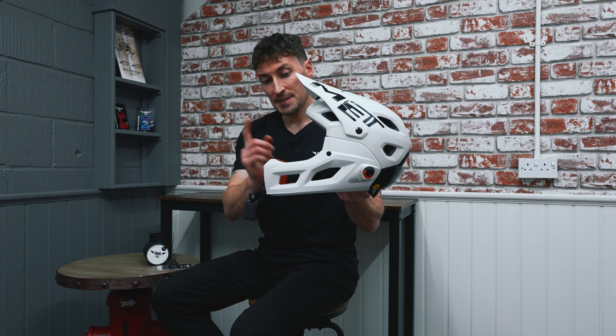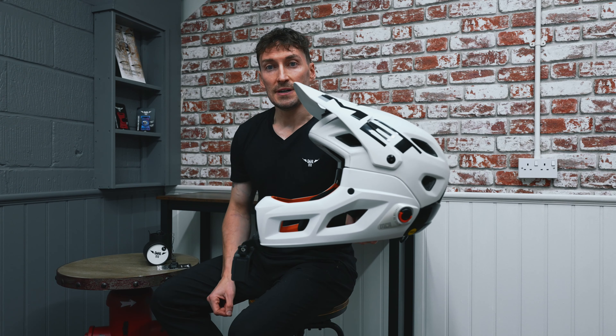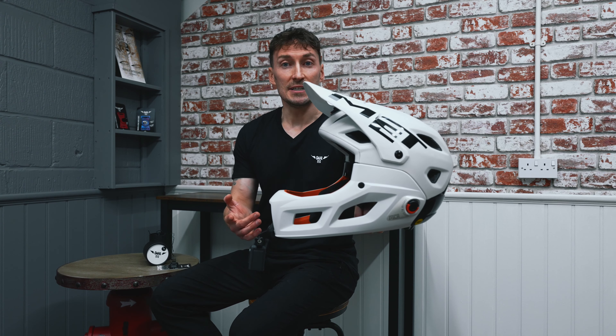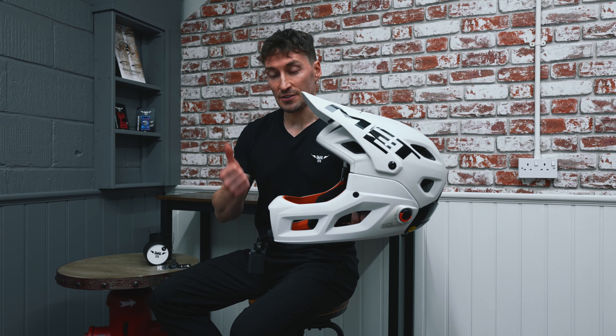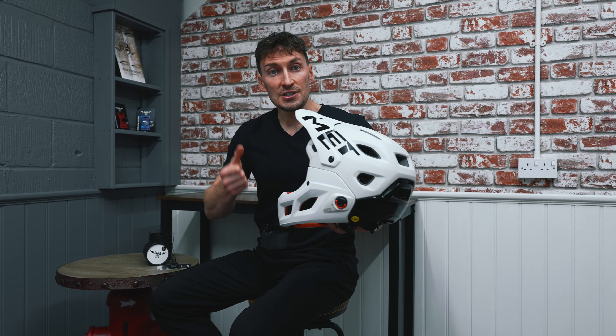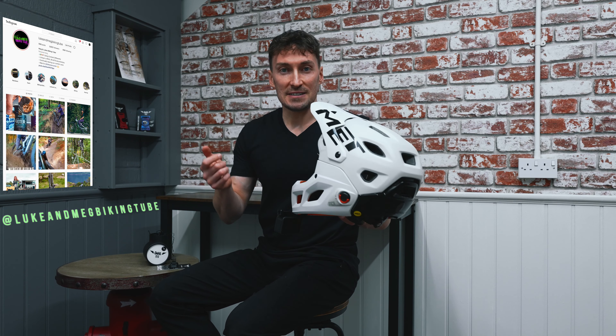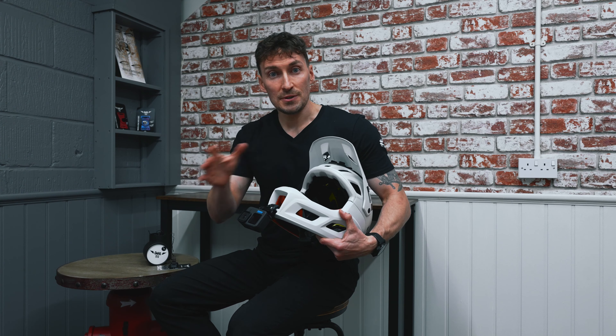To wrap this up: this is the ultimate MTB POV setup. The Naotek Ultimate Chin Mount and the GoPro Hero 10 — it doesn't get any better. You're going to have the best footage, it's going to look super awesome, super neat, super stealth. Be sure to check out our Instagram — there's a link in the description below — and tag us in some of your stuff. Get out there, get shredding, film it, upload it, get sending. All the best, take care, thanks for watching.